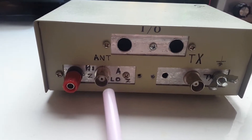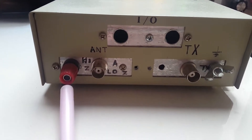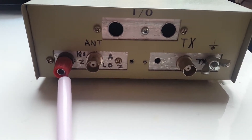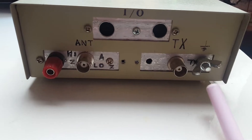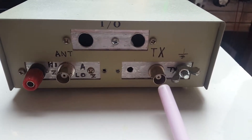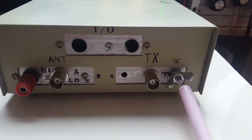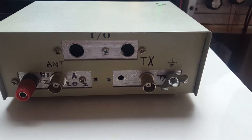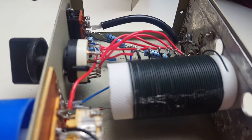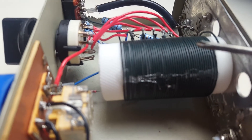At the back you have two output connections: a BNC connector for low impedance and a screw-on connector for high impedance, plus a BNC for the input to the QRP transmitter and a ground connection.